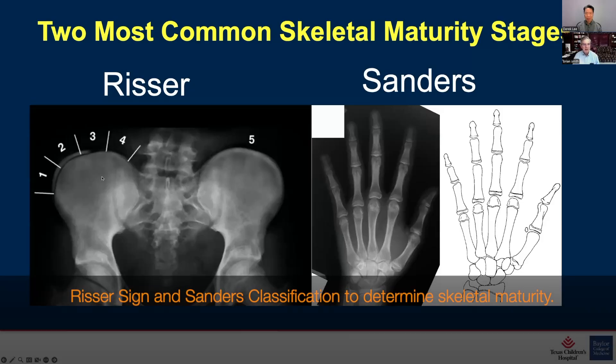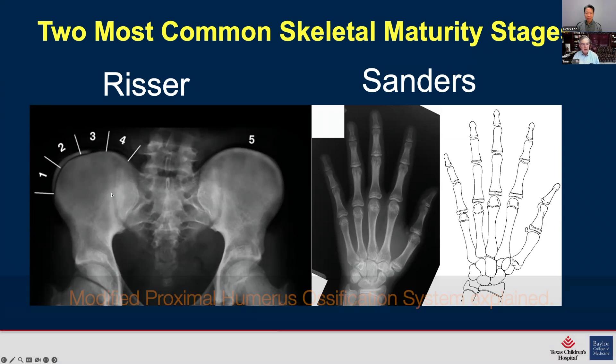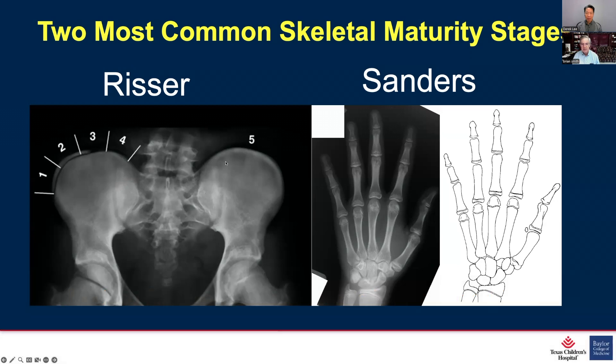This highlights the Risser sign — tried and true in assessing maturity in scoliosis — rated one through four, with five being when it's fused. This highlights Jim Sanders' system, where you get an x-ray of the hand and wrist and look at the growth plates that close distally first, starting at the fingertips, with the last growth plates to close at the wrist — in sequence from distal phalanx to middle and proximal phalanx, metacarpal, and then wrist. This is still the gold standard and the most accurate way to assess maturity, but we thought: is there something else visible on a standing spine x-ray, just as the pelvis is visible for the Risser sign? We came up with the proximal humerus.